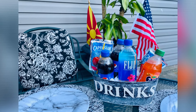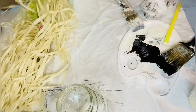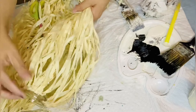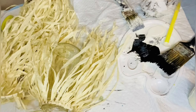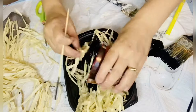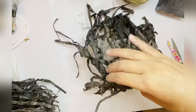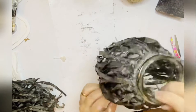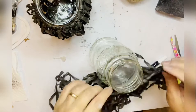DIY number three: I have those old jars and I'm using pieces from a hula skirt — I cut them just to cover the jars. I paint those hula pieces with black paint and water, let them dry, and add them on top of the jars. That's how I created some outdoor lanterns — super easy, super fast, and look how beautiful they look!